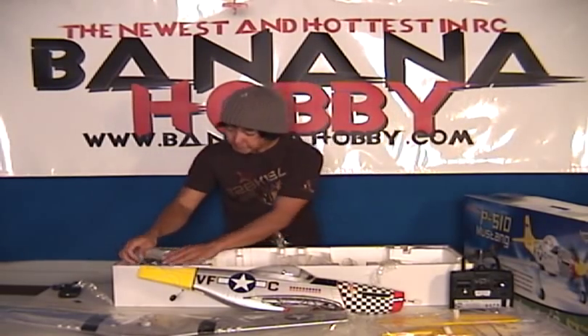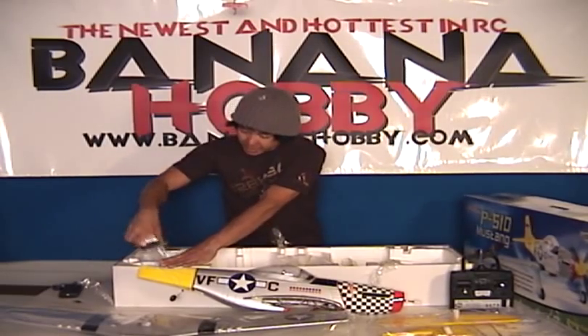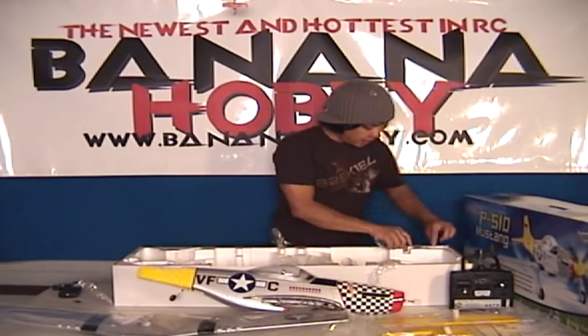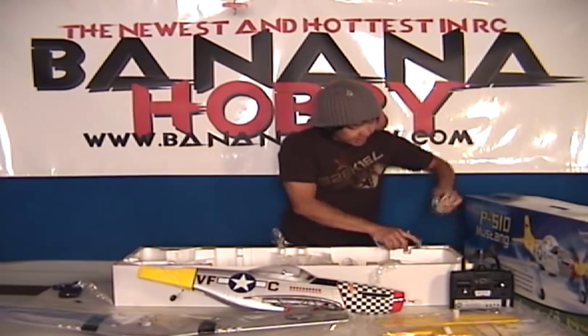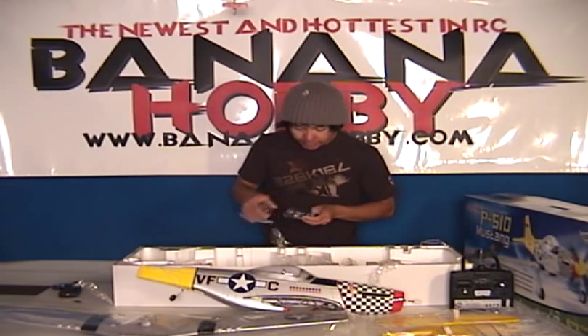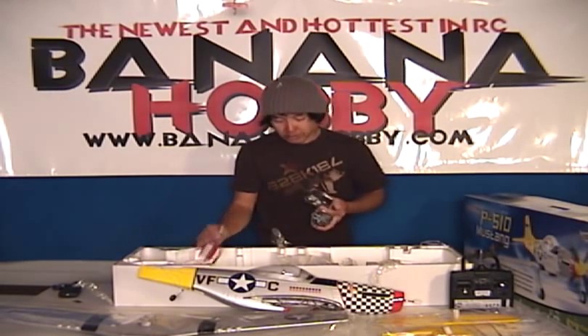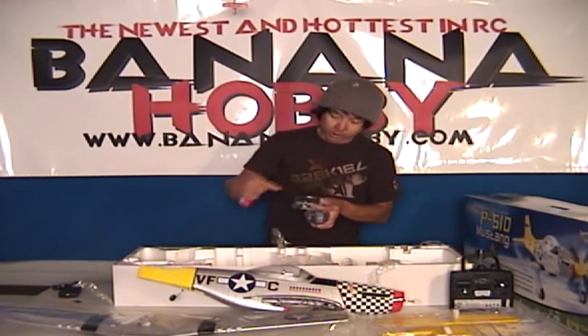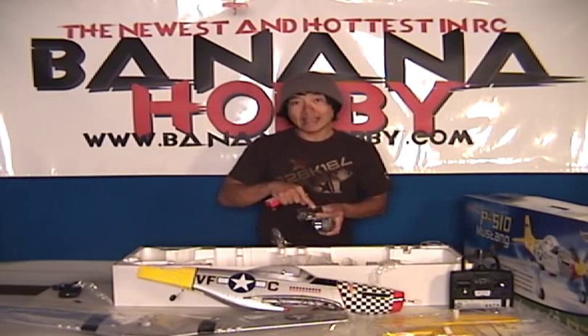This is great guys. This is the adapter that goes to your balance charger right here. This is a variable amperage, 0.3 to one-amp variable amperage balance charger. Basically you plug the balance port directly into the balance tab here, directly into your charger, and watch the little light.